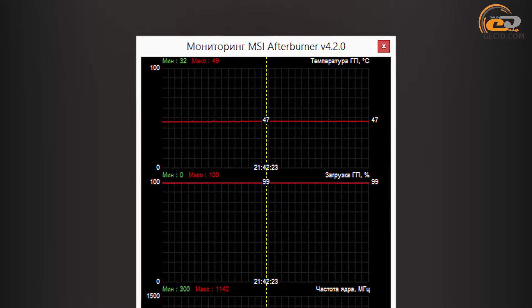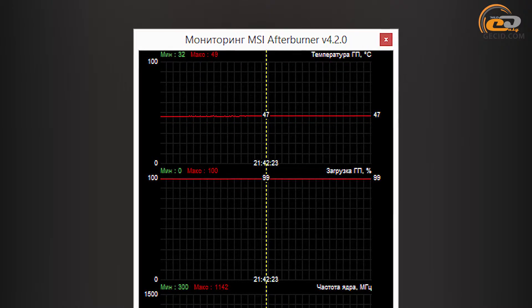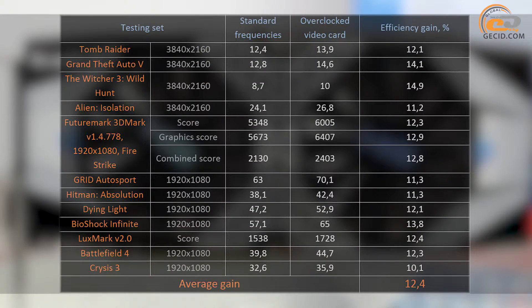During overclocking, the cooling system was set to maximum performance mode. The GPU temperature did not exceed 47 degrees. As a result, we achieved a performance gain of 12.4%, which allows minimizing the gap from the NVIDIA GeForce GTX 950 and increasing the gap between competitors.